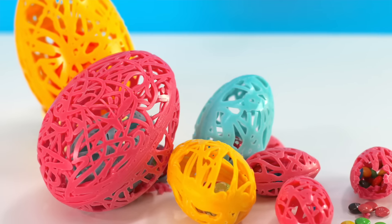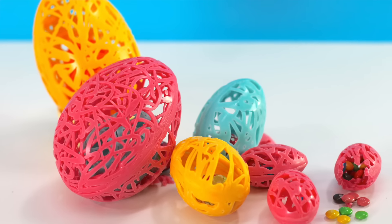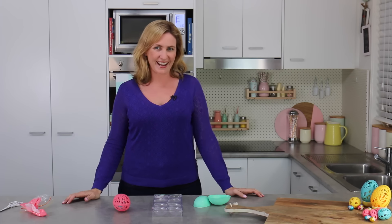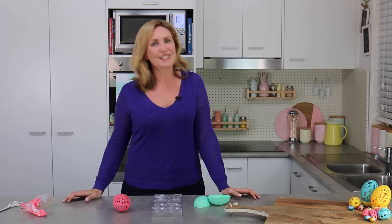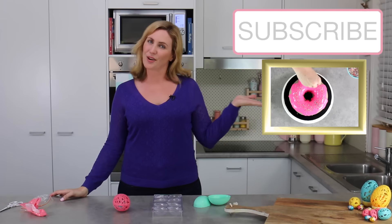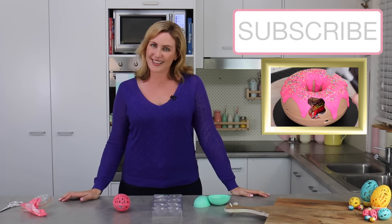I hope you guys have liked today's really fun, really simple video for how to make your own string Easter egg. I love these because they're gorgeous, they're really unique, but best of all they're homemade. If you want a ton more really fun ideas for Easter, I'll leave a link to my Easter playlist down below so you can see all of my videos from years past. If you're not already subscribed to the channel, make sure you do for 2 new videos every week. And as always, thanks very much for watching.